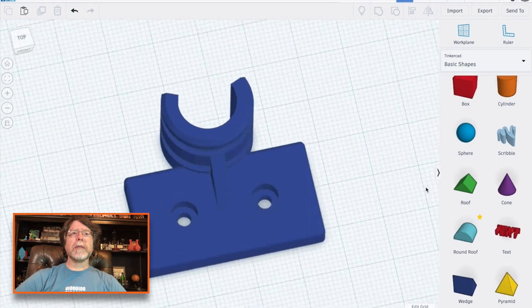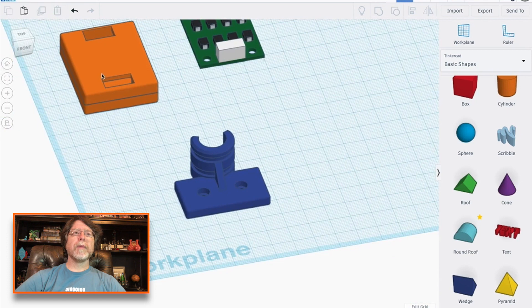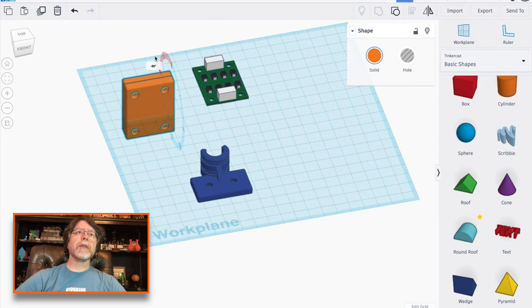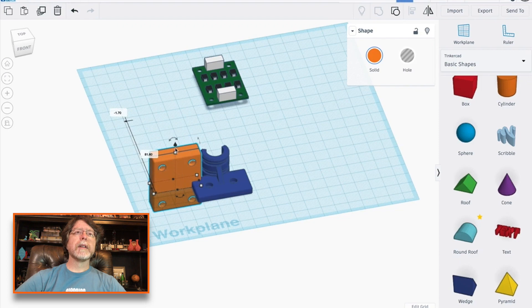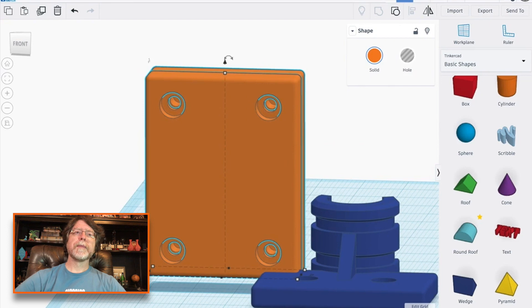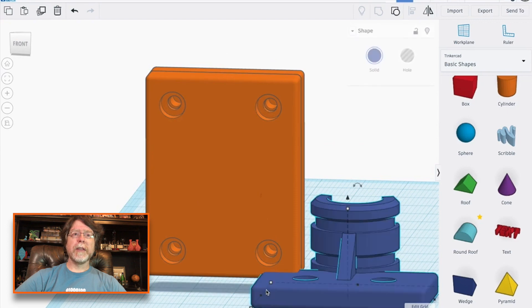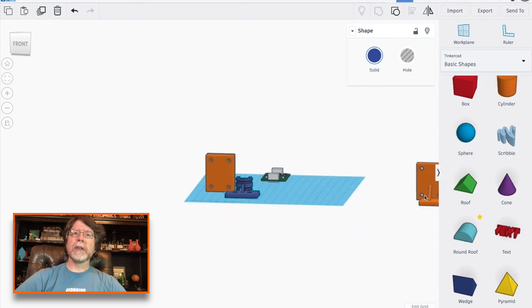I took a look at the original part that we had designed for keeping that cable in place, and I needed to get this — I'll group those together — mounted in such a way that it would stay out of the way but would be usable. And basically this is the orientation that I put it in and I extended this piece out to accommodate it. The end result is this guy right here.